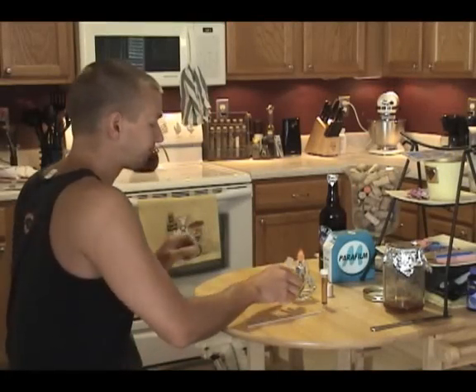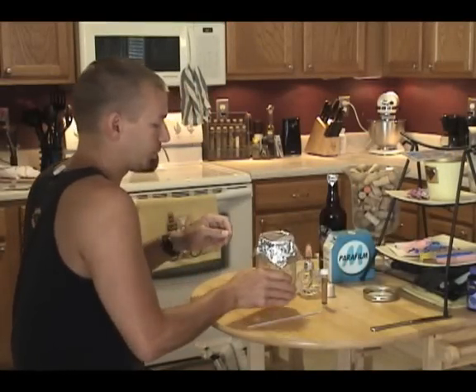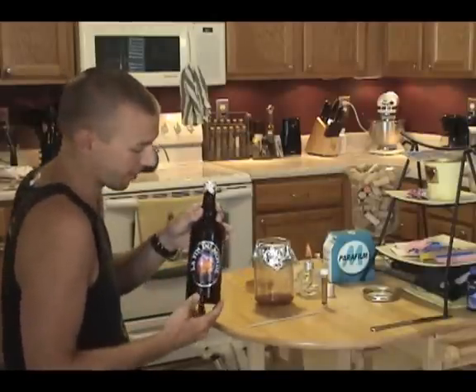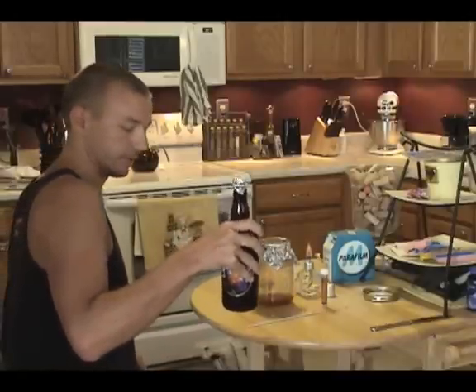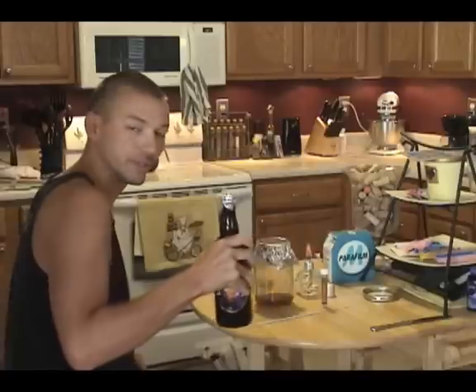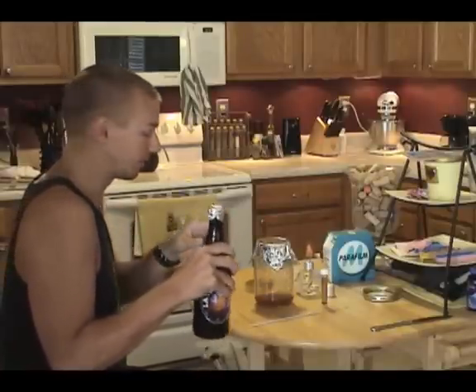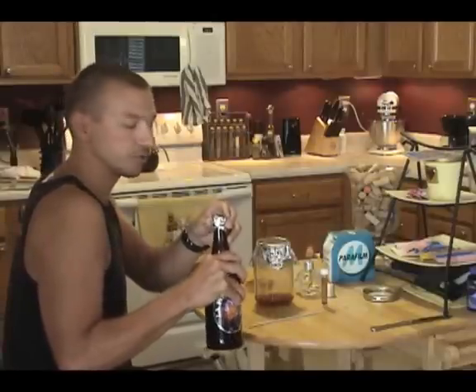On to the last step. We're going to take the dregs from our La Fin du Monde and pour it into 100 milliliters of starter wort and let it revitalize — if it's still vital — and have a yeast culture that we can then streak to a plate and a slant, giving us the yeast used in La Fin du Monde. I've read, and most people that have mentioned this aren't sure either, that this yeast is the yeast used in fermentation and not just a bottling yeast. So we're going to give it a go.